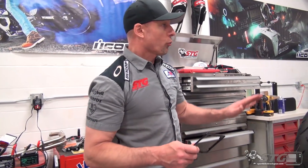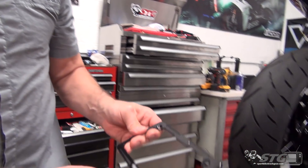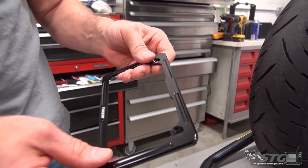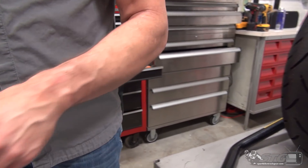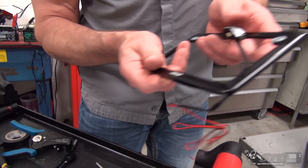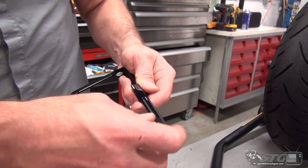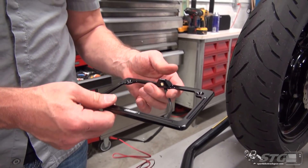Before we wrap this up, I want to show you the new plate frames that they have. These are machined aluminum — it's actually really cool. This is the non-lit version with a Driven logo in black. And then this is the version that has the plate light on it right here at the top — LED plate light. That's what we're going to install on this. This is additional — this does not come included in the kit.